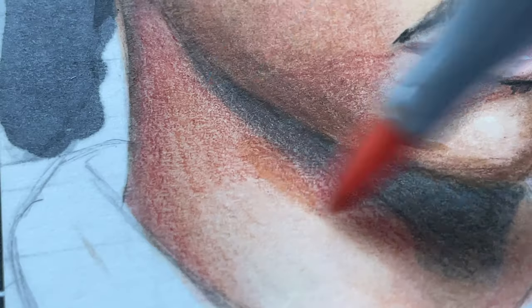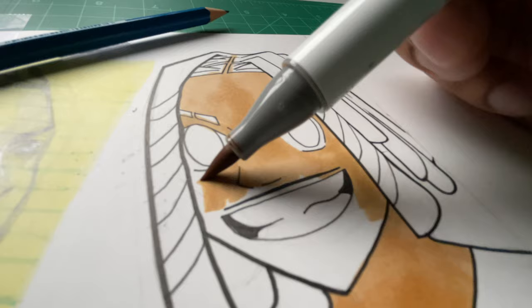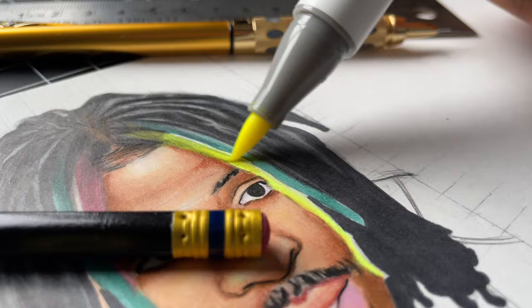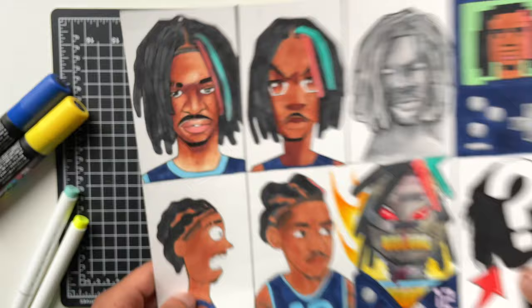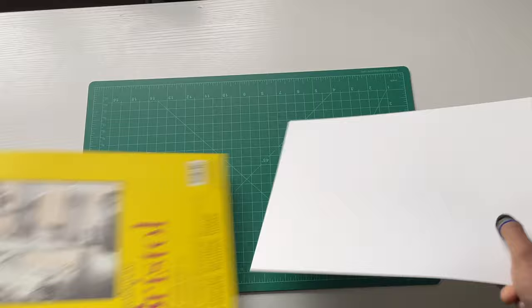I got the first NBA drawing video of 2023 on this channel, and I had to go with Ja Morant — MVP candidate, best dunker in the league right now. I did draw him last year in 2022 in different styles, but I wasn't too happy with it, so I'm going to run it back and draw Ja Morant in five new styles this time.